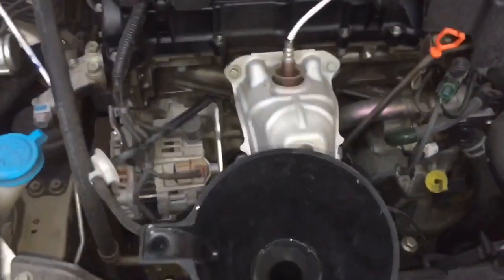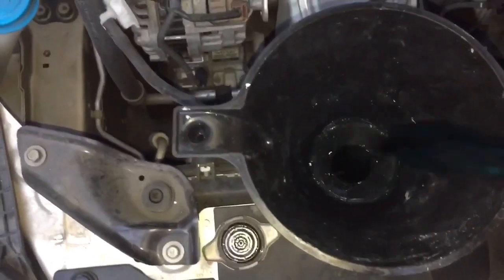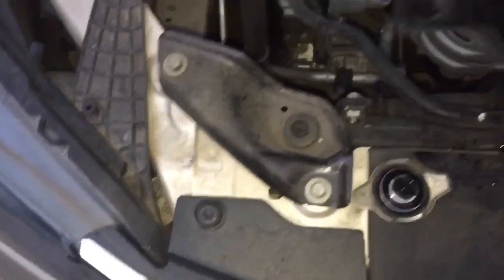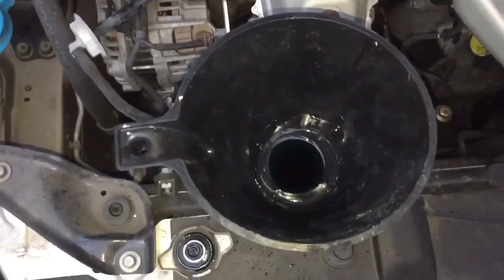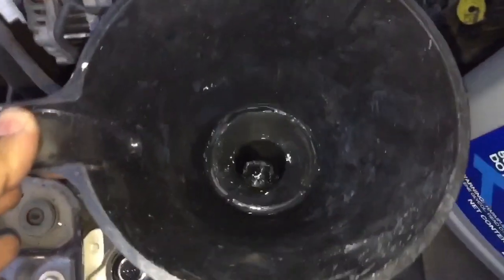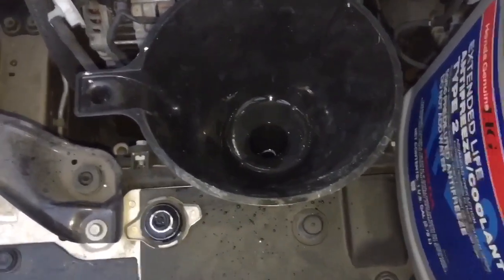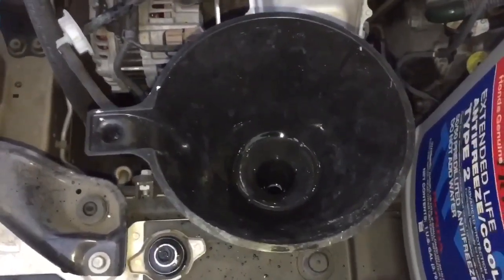Got the first bottle open and it goes right in there. Poured in almost one full gallon. Now I'm going to start the car, turn on full heat, and wait for the fan to kick in to make sure the coolant is going through a full cycle. Then I'll add some more coolant.